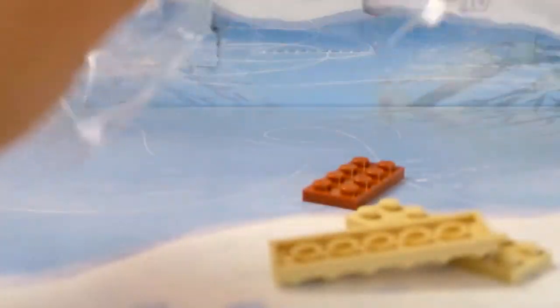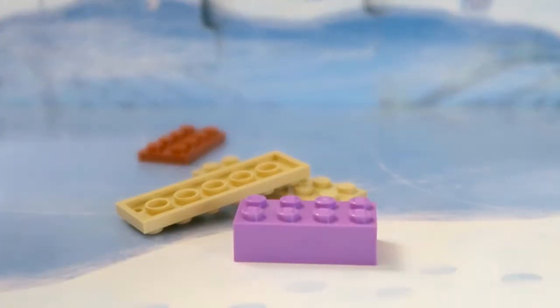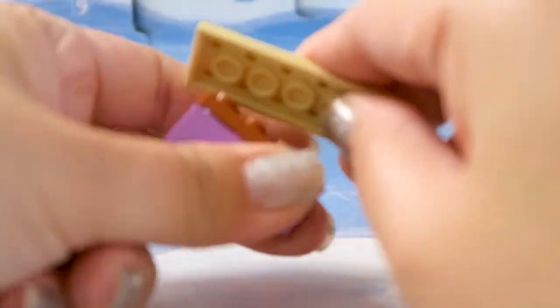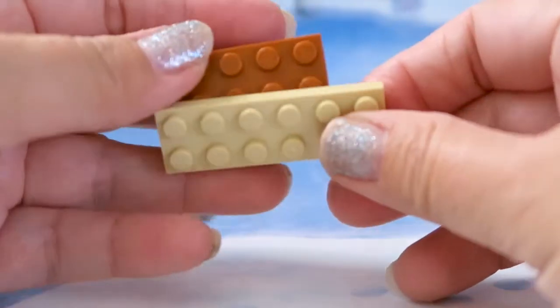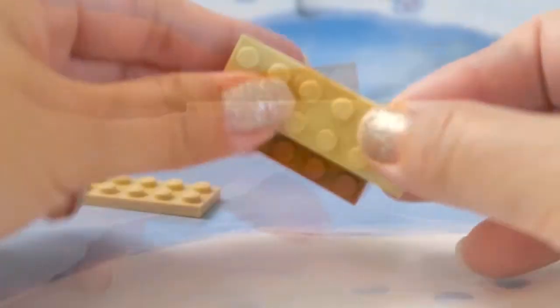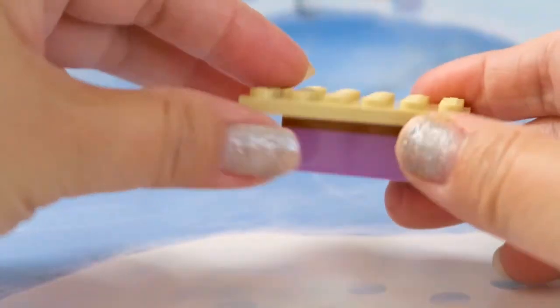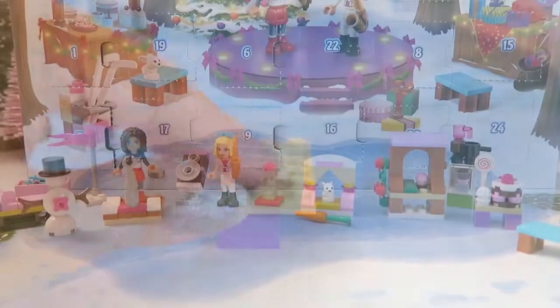So here are the pieces — let's put this together and see what we get. I put the purple base and the brown piece together and take this piece on top, just attach it on top like that, and put the other side like that. Yeah, it's pretty simple. That looks like a table to me.